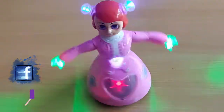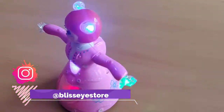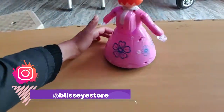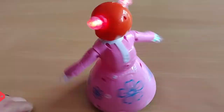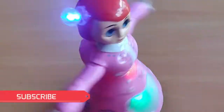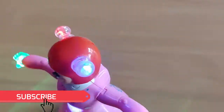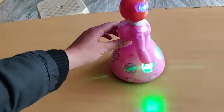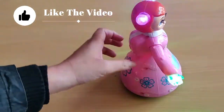It looks very sweet, you can see it. Head movement, hand movement, rotation, lighting — everything you can get in a toy. This is a complete package.